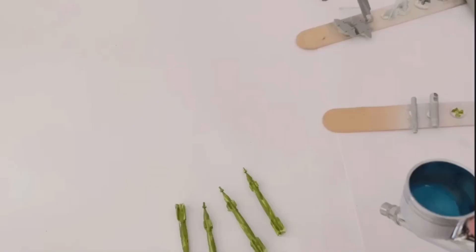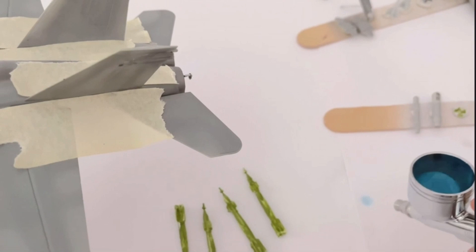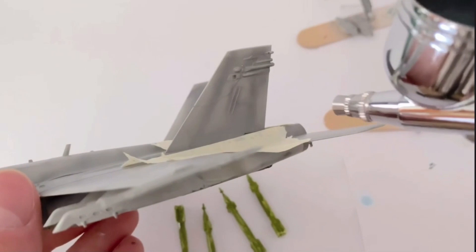The camouflage scheme called for the tails of the Hornet to be painted in a light blue acrylic paint. I tried keeping this in thin layers to keep some of the pre-shade, however the decals will cover most of it, but I still did it anyway.